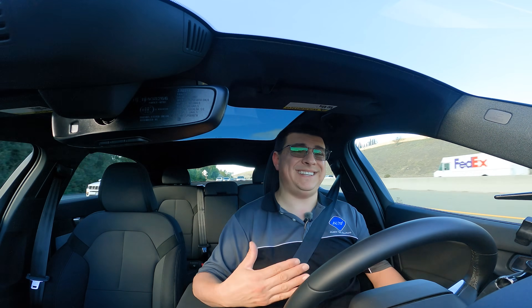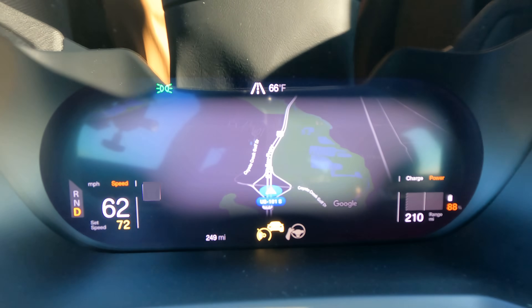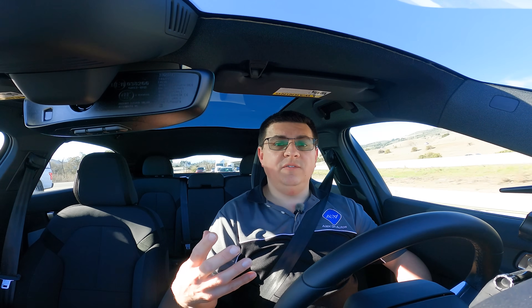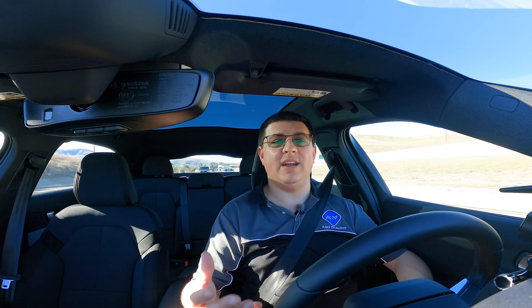I've said this before, but in my testing the Model 3's range seems to be optimistic — it definitely is in the exact same test I'm putting this Polestar 2 through. When a lot of folks think about EV range, they're thinking about road trips — San Francisco to Los Angeles, or New York to Florida. In that context, it's important to remember that for most EVs, your range is going to be lower on the highway than in the city. That's an aerodynamic thing: going faster requires more energy, so the faster you go, the more important that range figure becomes.